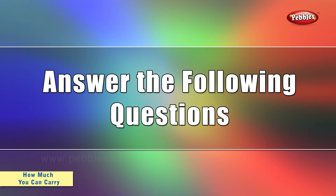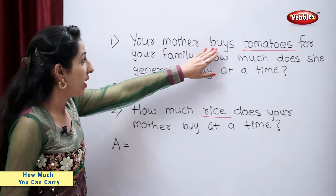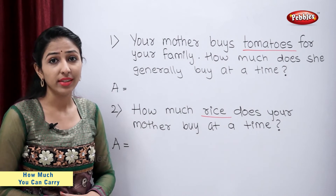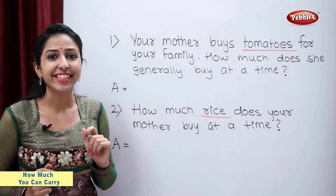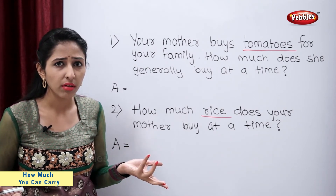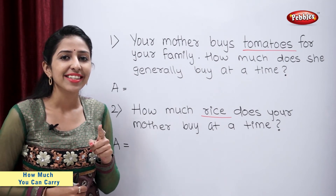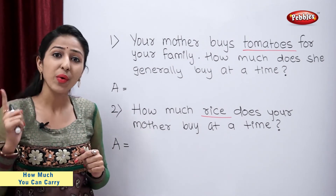Answer the following questions. Your mother buys tomatoes for your family. How much does she generally buy at a time? Come on, tell me students. 15 kgs? No. 15 grams? No. She generally buys 1 kg tomatoes. So, let's write 1 kg.